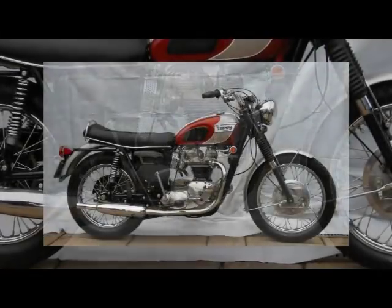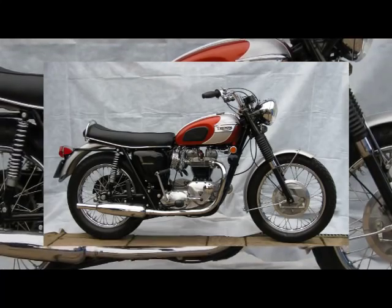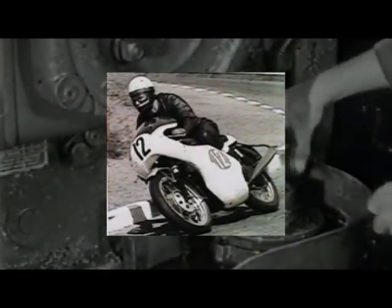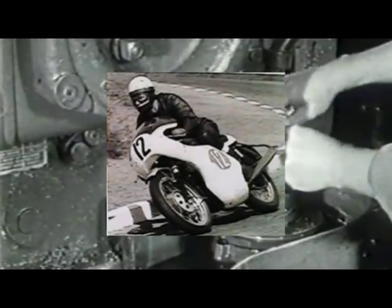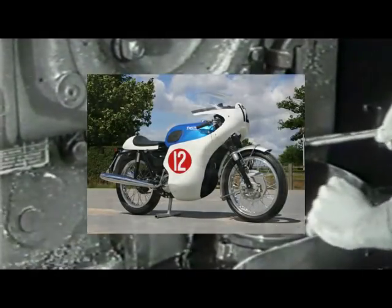In 1969, continuing in the quest for speed, Malcolm Uphill on board a T120 Bonneville competing in the Isle of Man TT races riding in the production machine class was the first to do a 100mph lap with an average race speed of 99.99mph.